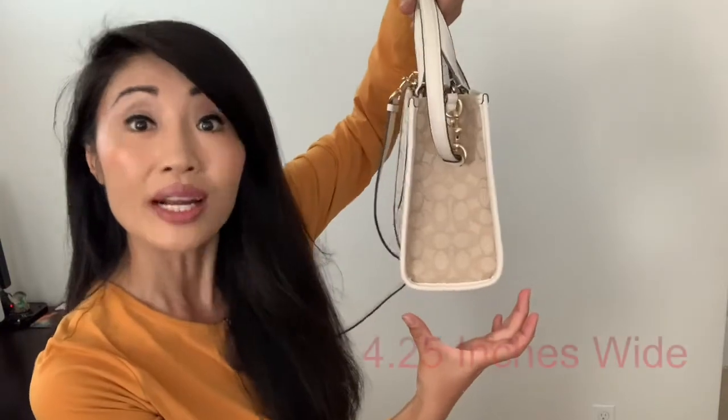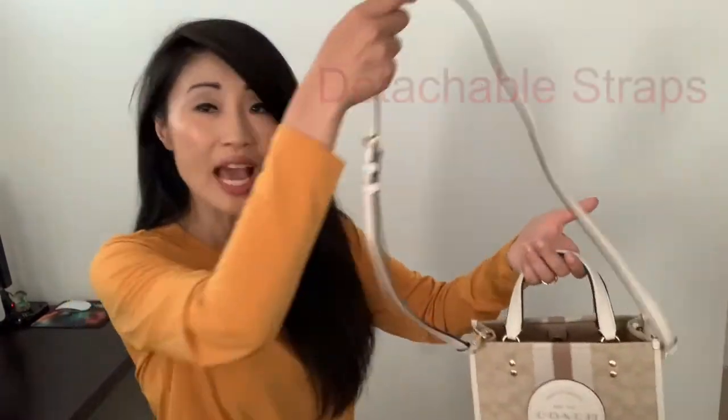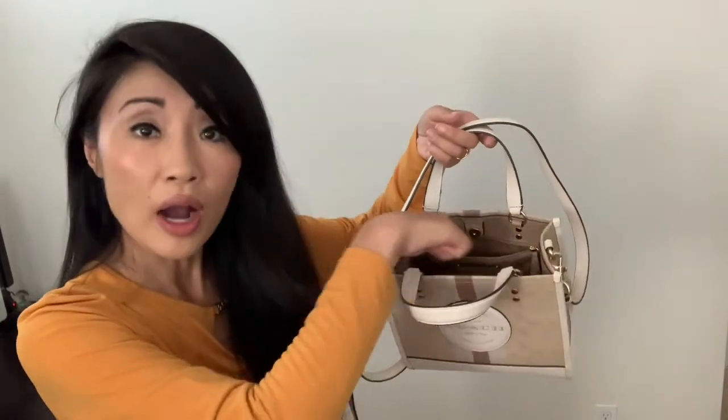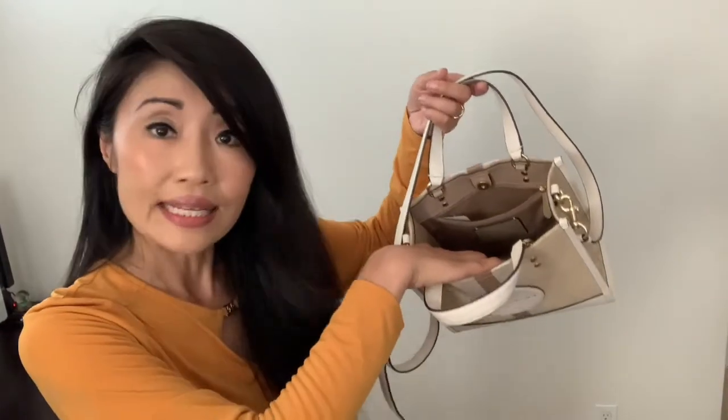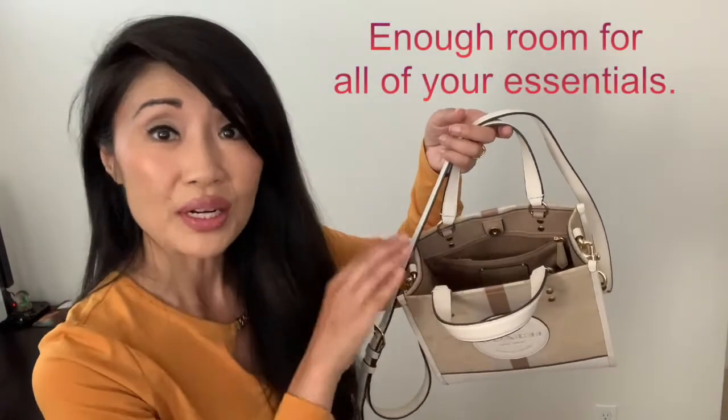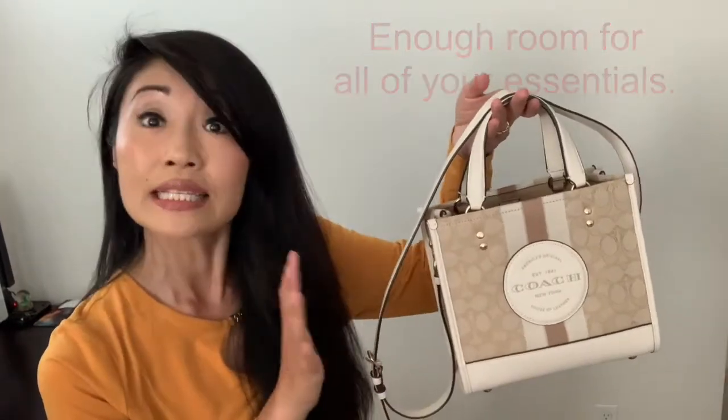It measures eight and three quarters in length, seven and three quarters in height, and four and one quarter in width. It has short handles and a detachable longer strap, so you can wear it as a shoulder bag, a crossbody, or a tote. There's a top clasp to close it, a zipper pocket on the inside, and a simple pocket on the other side. There's quite a bit of room in here for your essentials.